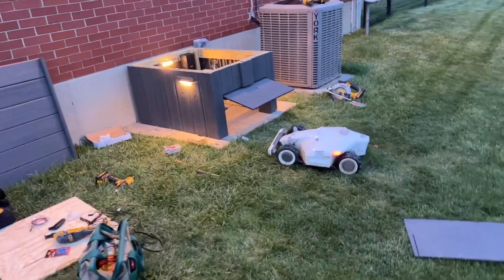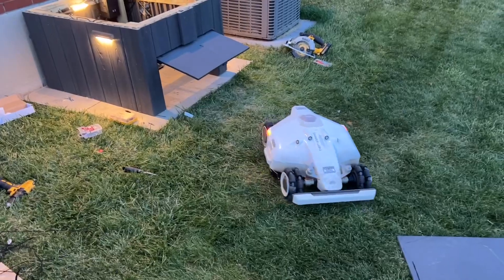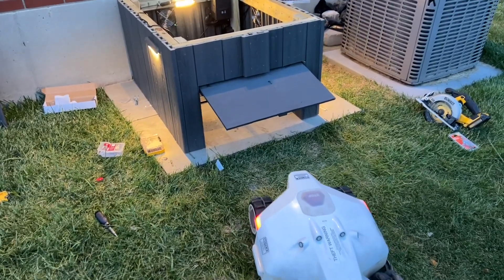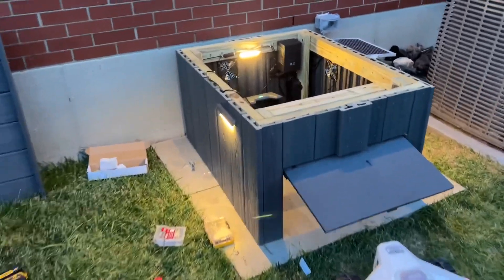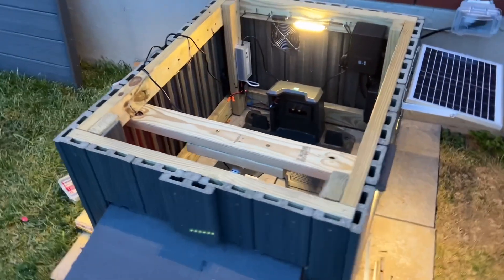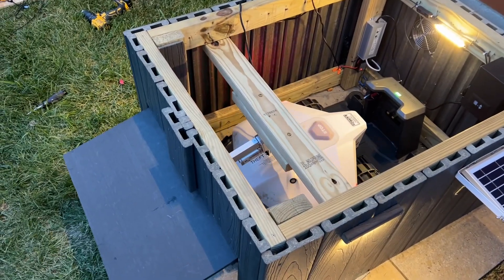Alright Luba fans, here's my test of my new actuated door. Luba's going to back in here and we're going to see if this all works. It's going to actuate a switch that you can see there on the side, which is going to activate this relay, power supply, and linear actuator — that's a six-inch linear actuator. Let's see if this all works the way it's supposed to.